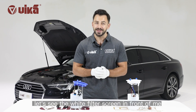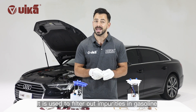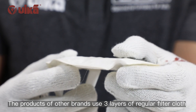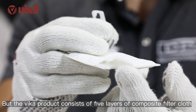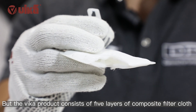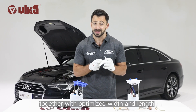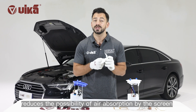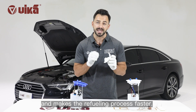Looking at the white filter screen, it is used to filter out impurities in gasoline. The products of other brands use three layers of regular filter cloth, but the Vika product consists of five layers of composite filter cloth. This improvement, together with optimized width and length, reduces the possibility of air absorption by the filter screen and makes the refueling process faster.